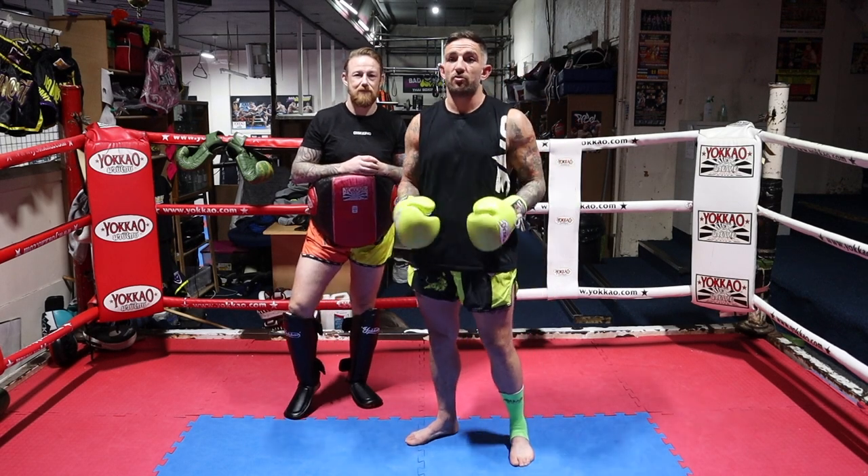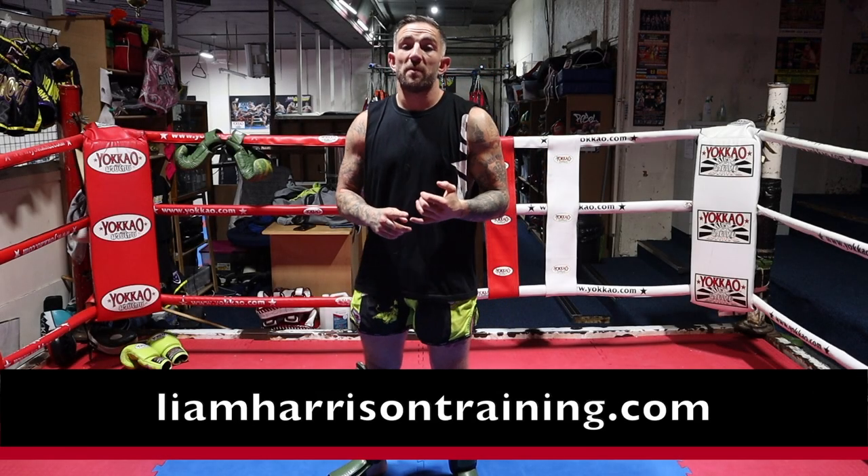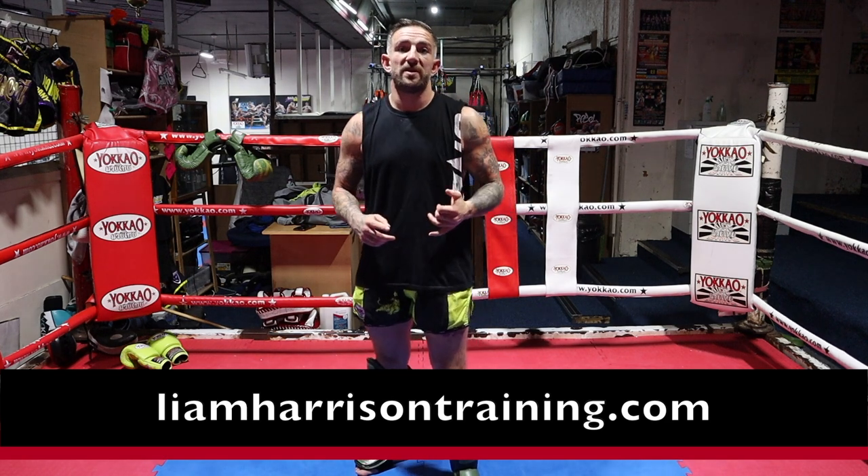Thanks for watching. If you've got any questions, drop them in the comments below. If you like these videos, head over to my training website, liamharrisontraining.com, where there's over 450 videos covering every aspect of Muay Thai. Bye-bye.